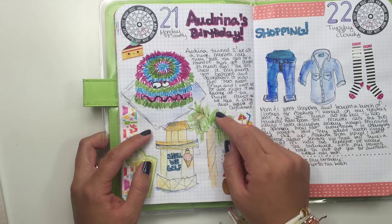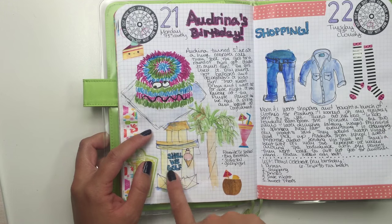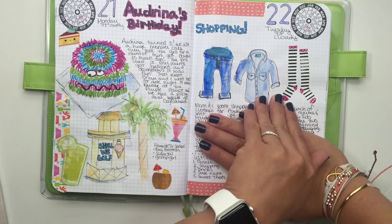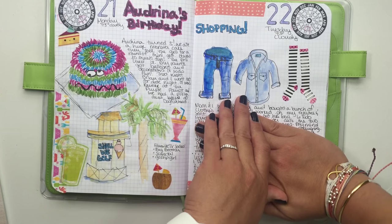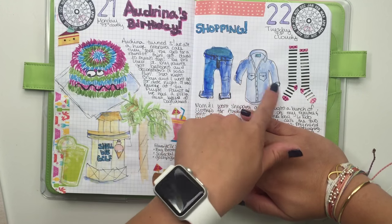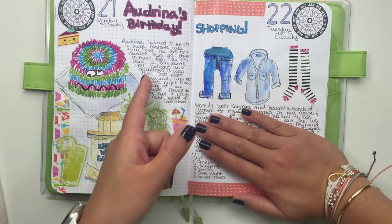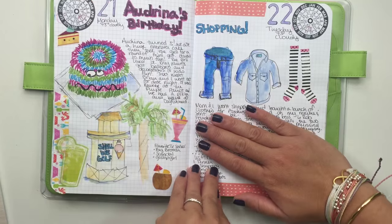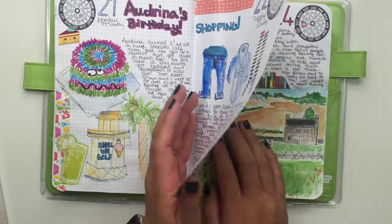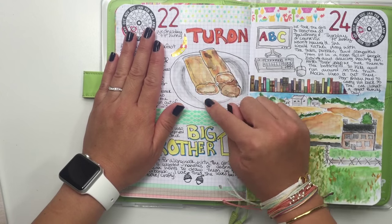The golf place has a lighthouse and it says 'Shall We Golf,' so I drew that. This day my mom and I went shopping for school clothes for my daughter — I got her a chambray shirt, it's so cute, and some school clothes for kindergarten. I got her new socks and it was a successful shopping trip because I love shopping there — it's tax-free.